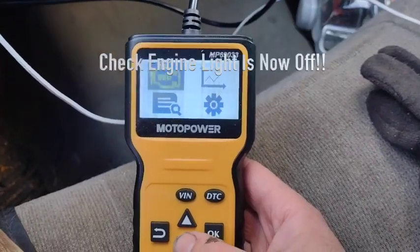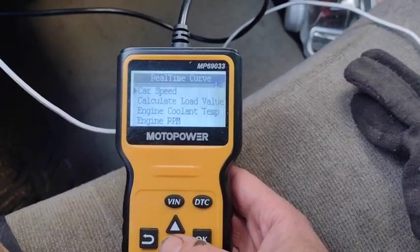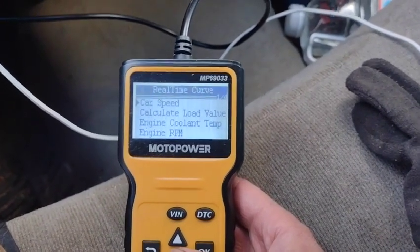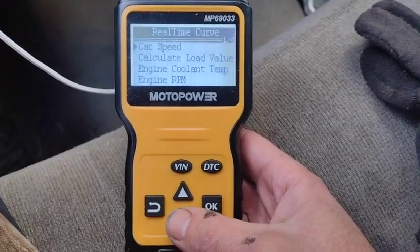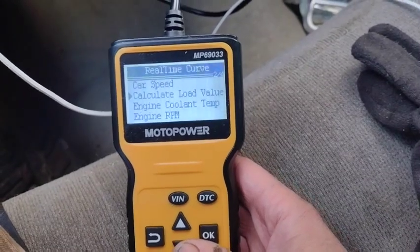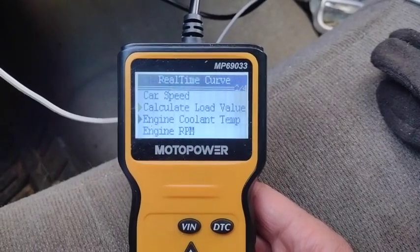I just want to show you guys some of the other cool things this can do. Got the little graph thing here. If you have gauges that aren't working or that you're not sure if the actual readout is okay — I know this works off the same sensors — you've got speed, you've got load value. That's kind of cool. If you're towing stuff, you can see what percentage out of 100 for load the vehicle's really loaded down to.